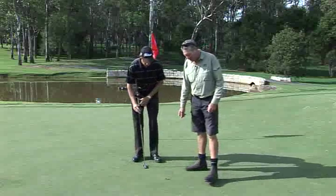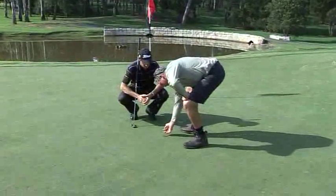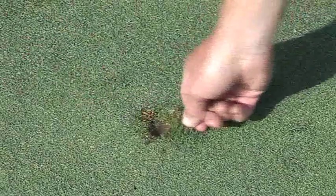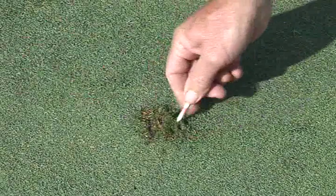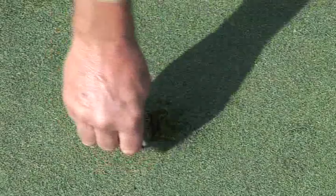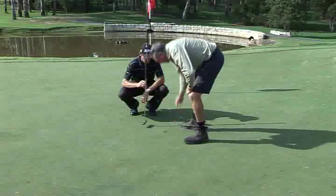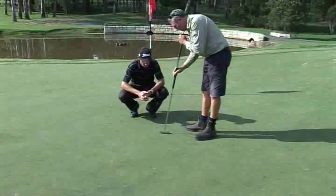So the first move is critical, and the first move is in the opposite direction to which the ball entered the green. So the ball's come through in this direction. The first move is at the back of the pitch mark, where the turf's been pushed up — you push that back in. Then you work your way around the pitch mark, addressing all damaged sections, lifting as you go and pushing in, using the bottom of your thumb, finger, and the tee. Once you've achieved that, as with the indentation, pat down firmly with the bottom of the putter, and the job's done.